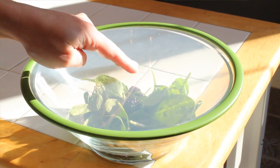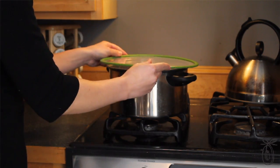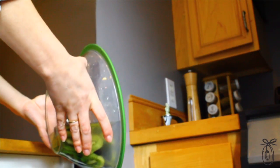All it takes is a firm press on any vessel like a bowl to create a tight seal. The drum-like design works on any container, pot, or bowl, and the seal has amazing spillage protection.